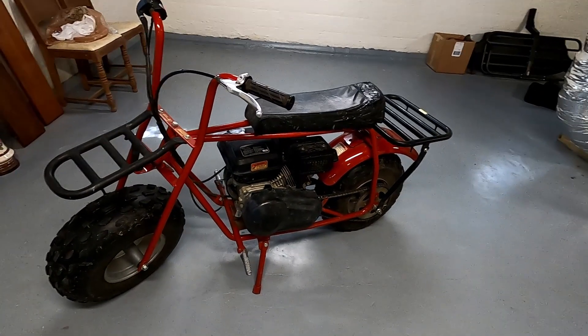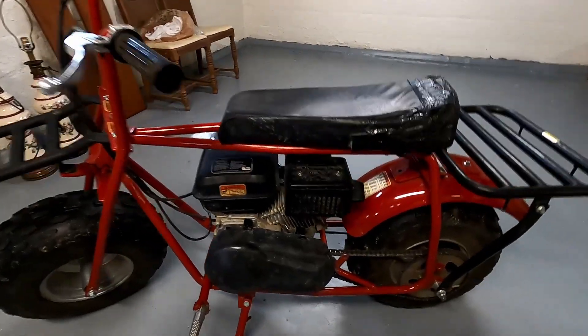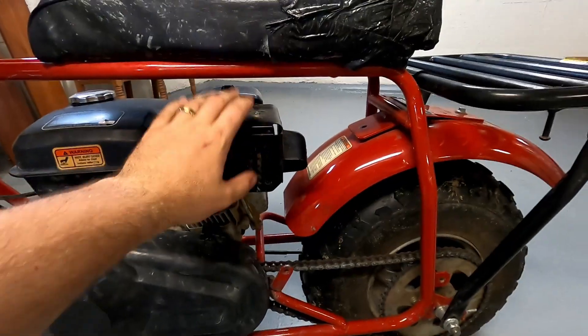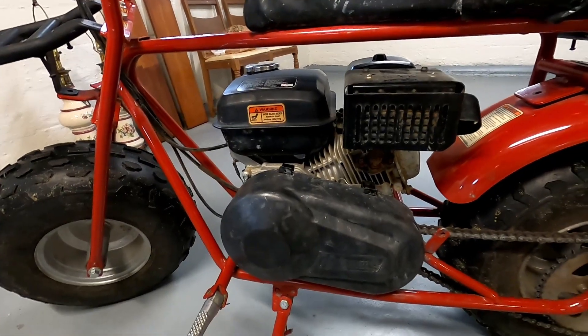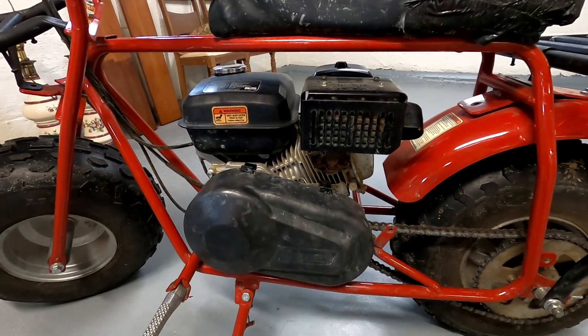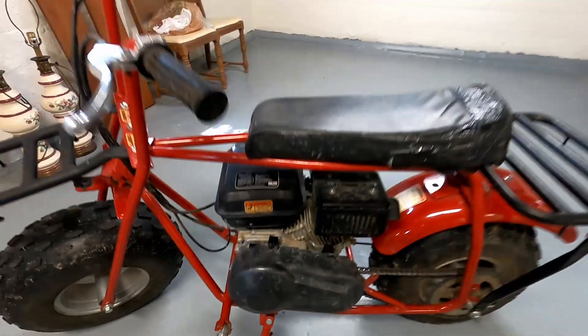For future modifications I plan on probably getting a new intake as well as a new exhaust, replacing this, and I think I might actually upgrade the carburetor jet to see if I can get it to go a little bit faster. But for right now we're gonna go ahead and do a speed test.